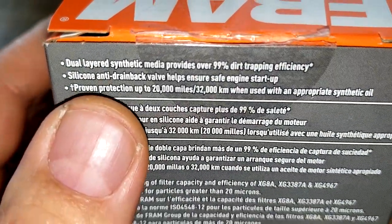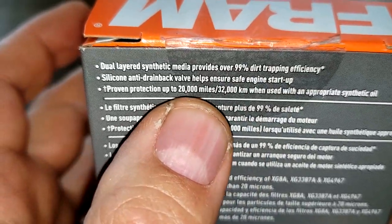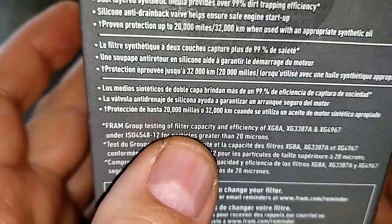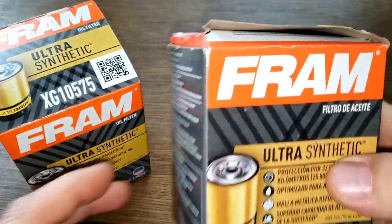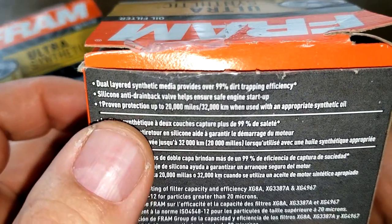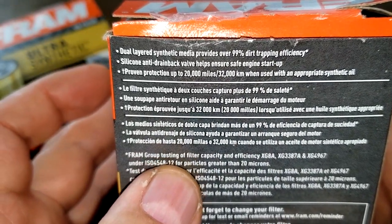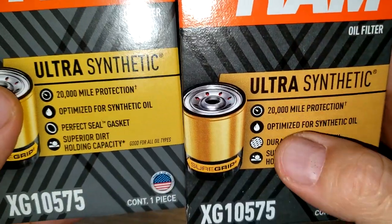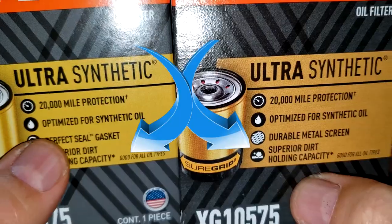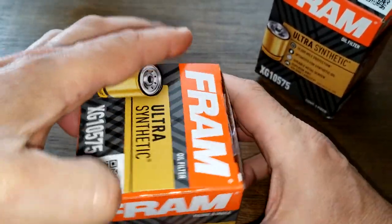Starting with the boxes, the new version on the back says dual air synthetic media, 99% dirt trapping efficiency, 20,000 miles, for particles greater than 20 microns. The old version says the exact same thing. The only difference on the boxes is on the front where this one says 'metal screen' and the new one says 'perfect seal gasket.' That's the only difference in the ratings on the boxes.